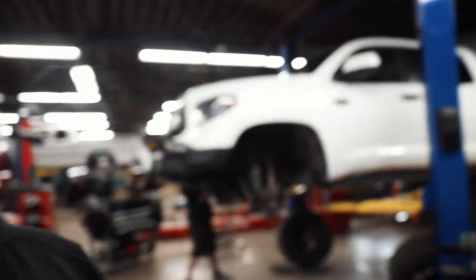Coilovers and bypasses are in. Joel is going to install the diff drop kit and then we'll start bolting in the reservoir up top, tightening the top hats of the coilovers, and figure out how we want to mount the reservoirs and just go from there.